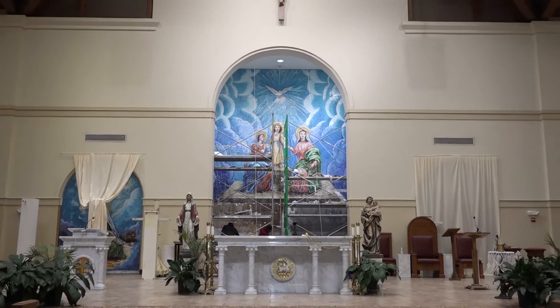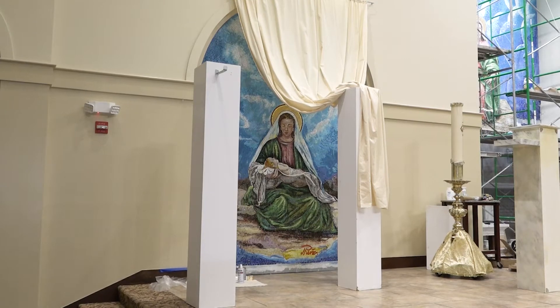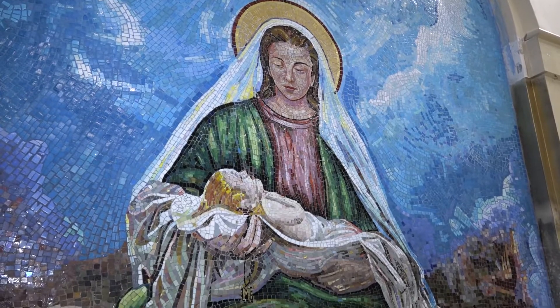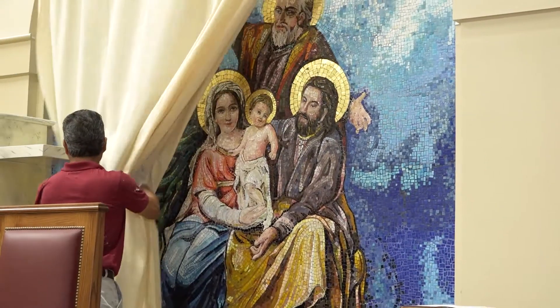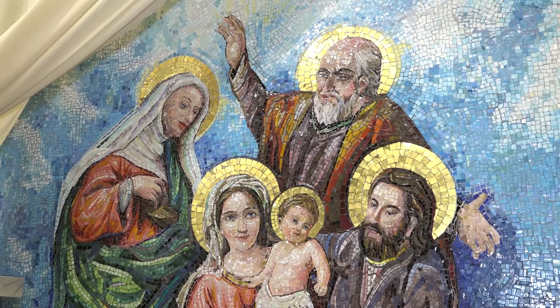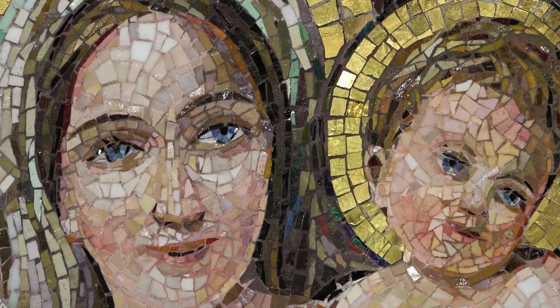This idea started out with doing a mosaic. Father Peter ran across Pena, the artist, several years ago in Mexico. We got introduced to him and saw some of his work and just fell in love with his style of art.